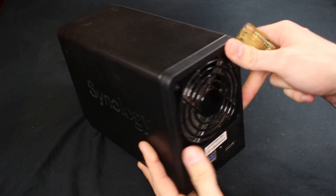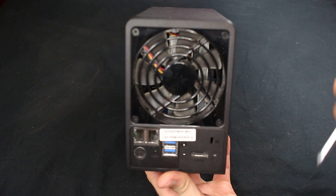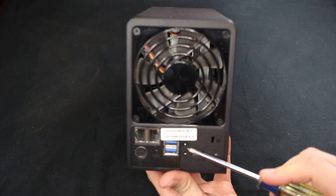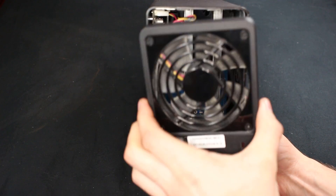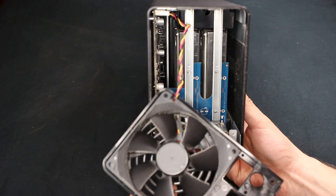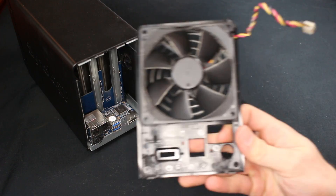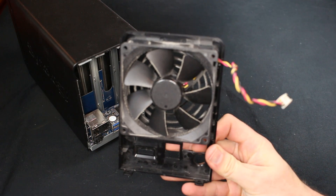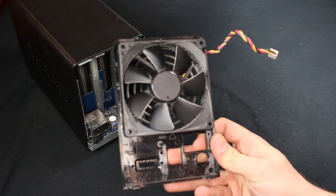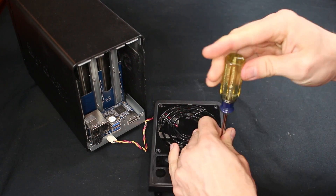In order to get this fan installed, we're going to need to take the back off of this Synology storage device. There are a couple of screws — one here, and then there are two screws on the bottom we need to remove. With those screws out, we can take the back off and you can see now where the fan is connected to the fan header on the circuit board. It's actually a respectable fan, but it's not 120 millimeters so we're going to go ahead and remove the screws to replace it with the Noctua.